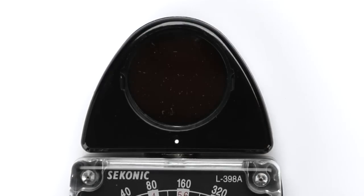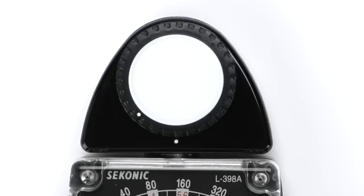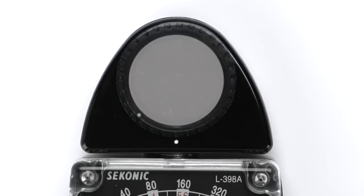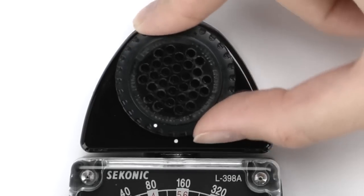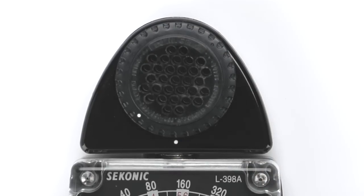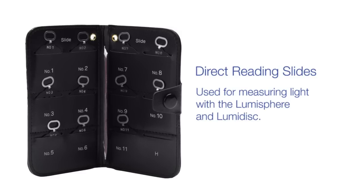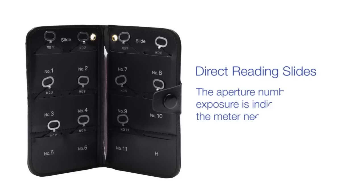Among the accessories included with the L-398A are a LumiDisc, used for determining ratios of two or more light sources, and a LumiGrid, used to take reflected light readings when the meter is pointed at the subject from the camera position. Optional accessories include a series of 11 direct reading slides used for measuring light with the LumiSphere and LumiDisc. When using the direct reading slides, the aperture number for exposure is indicated by the meter needle.